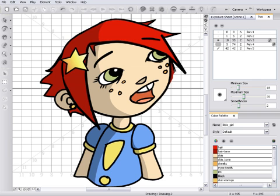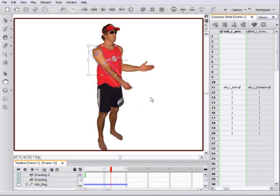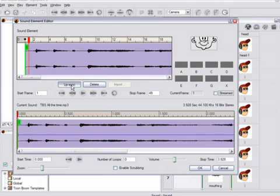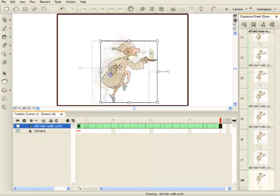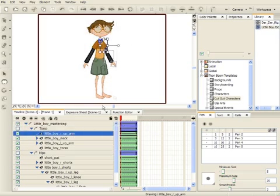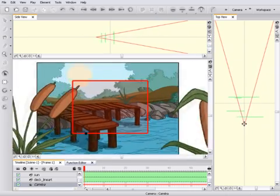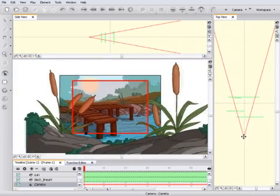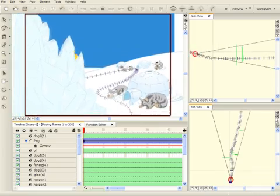With TuneBoom Studio, you can draw using intuitive drawing tools. Import and animate many types of media elements such as digital pictures. Import sound and synchronize your dialogue automatically with the Lip Sync engine. Animate frame by frame and using keyframes. Build character structures for cut-out animation. Lay out your scene in a 3D environment.